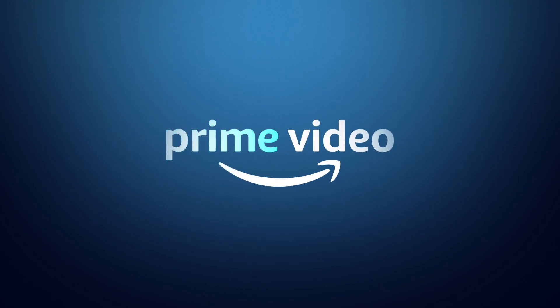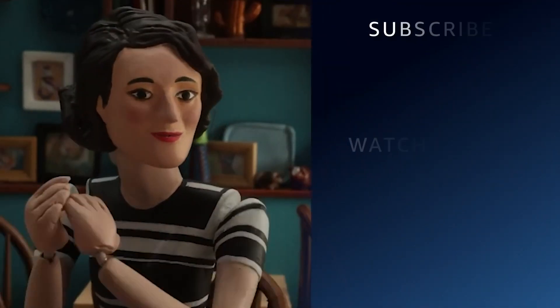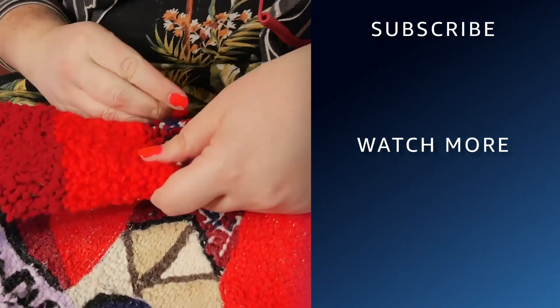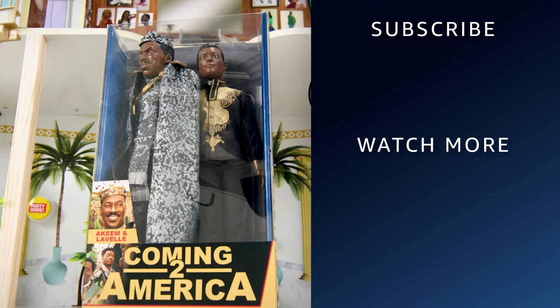And that's it. Thank you so much for tuning in, everyone. I hope you enjoyed this video. And if so, don't forget to like, comment, and subscribe to Amazon Prime Video. Alright, have a good one. We'll see you next time. Bye!